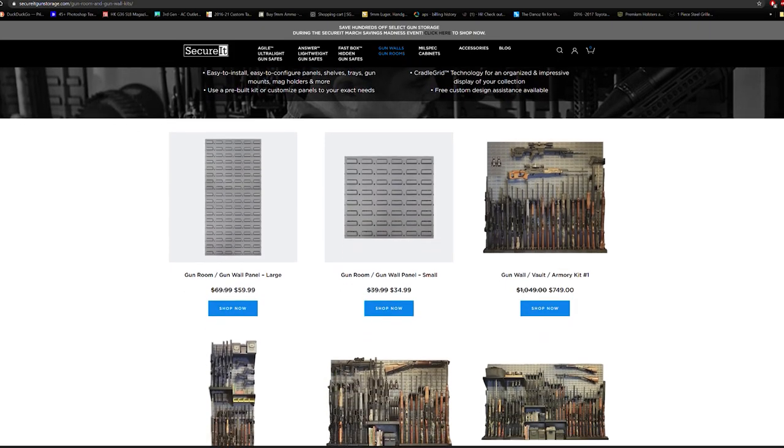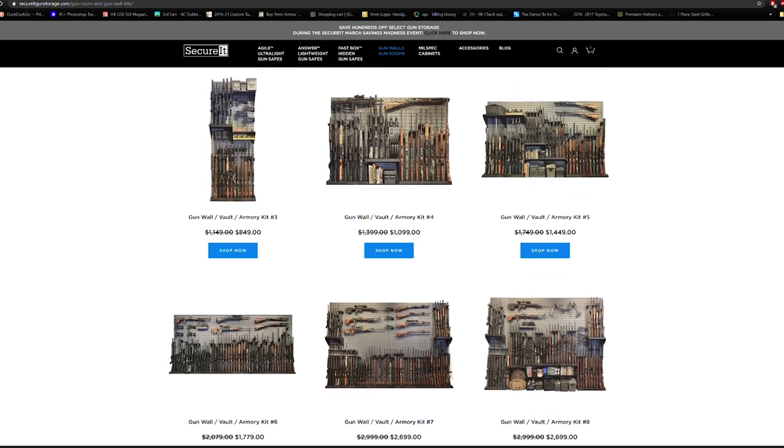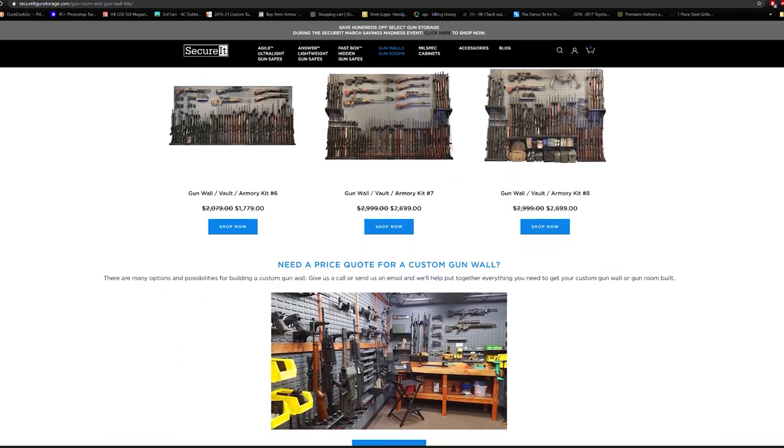Last but not least, if you've got the space, SecureIt offers great wall storage solutions, perfect for that man cave or gun room. To check out this model or any other safe storage solutions, check out SecureItGunStorage.com.